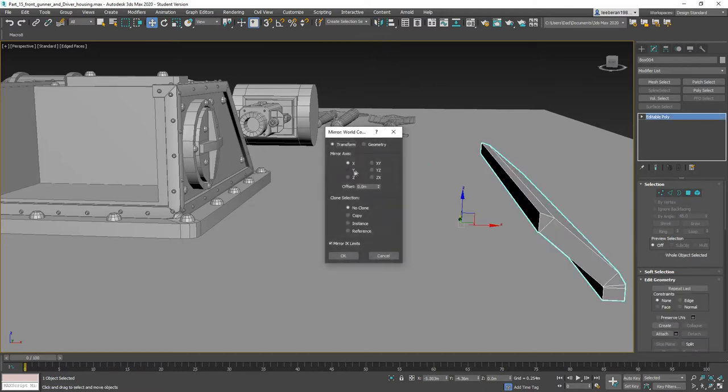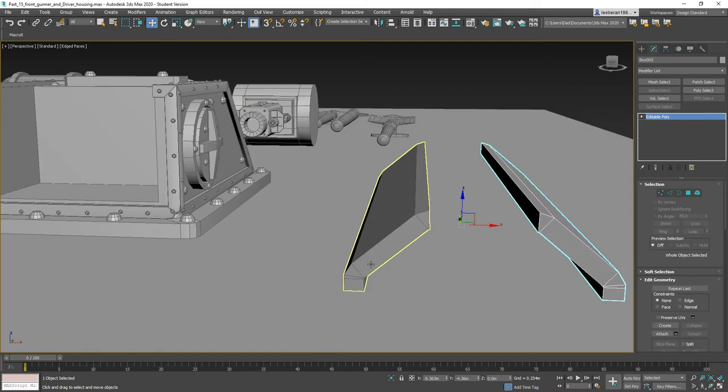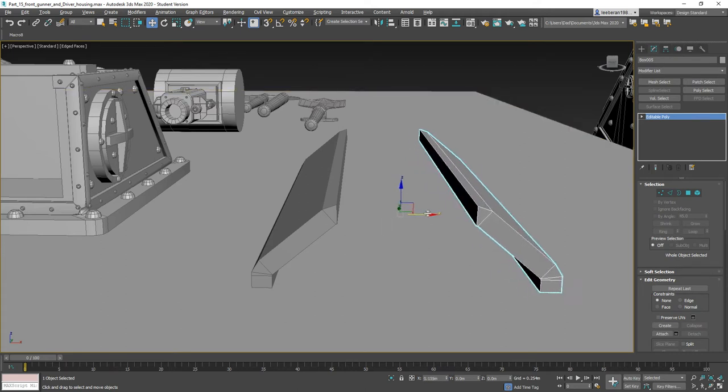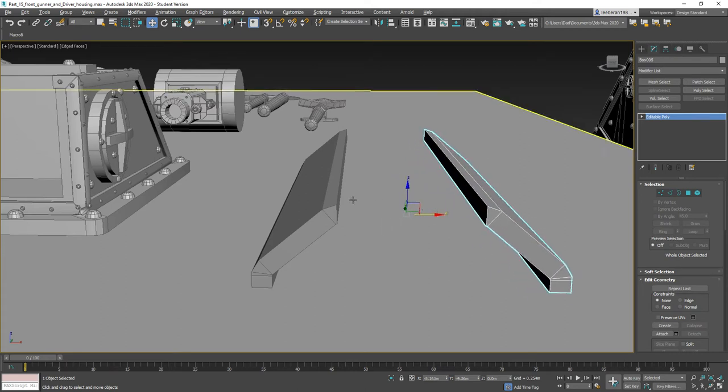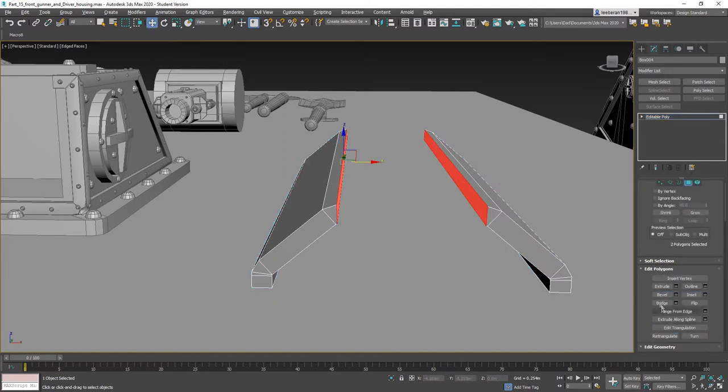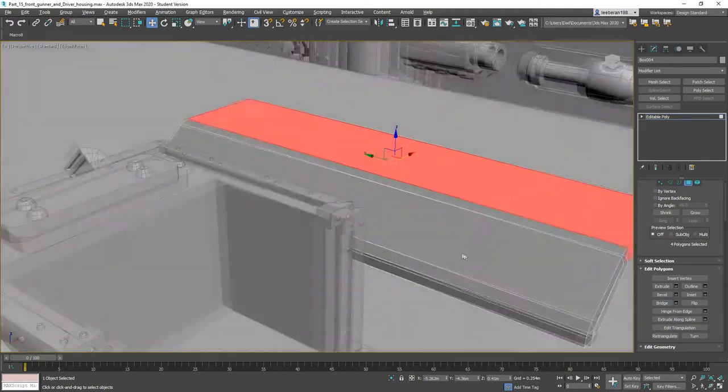I'm going to turn that off and use the mirror tool — we want a copy. Then I'll attach, turn that off, grab those polygons and we can bridge them, creating a solid piece.